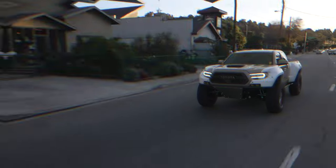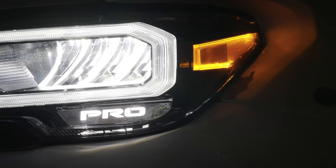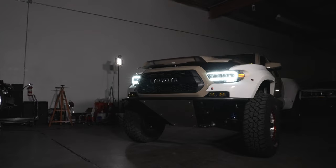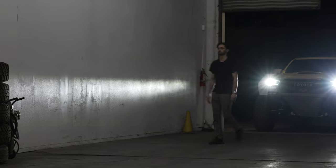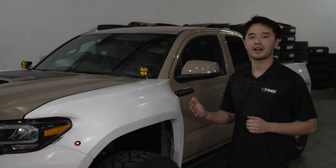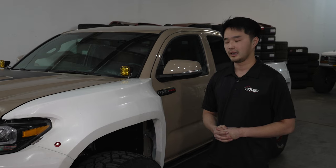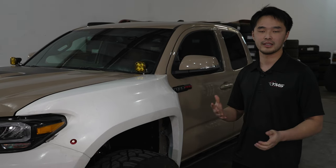I'm Yufang, and beside me is my 2020 Tacoma that we've been working on at Y Motorsport. We've pretty much done just about everything you can to a pre-runner truck before caging it, back-halving it, and linking it. Today I'm going to unveil it and give you guys the full in-depth tour of this Tacoma.